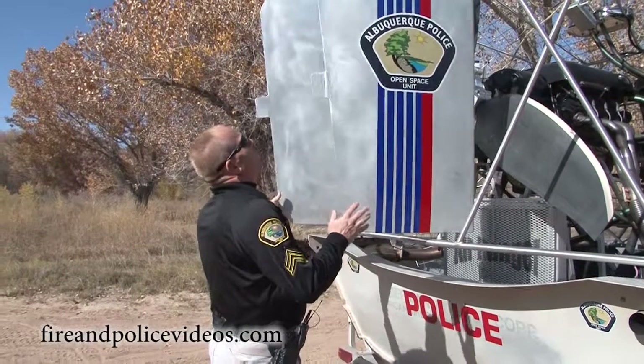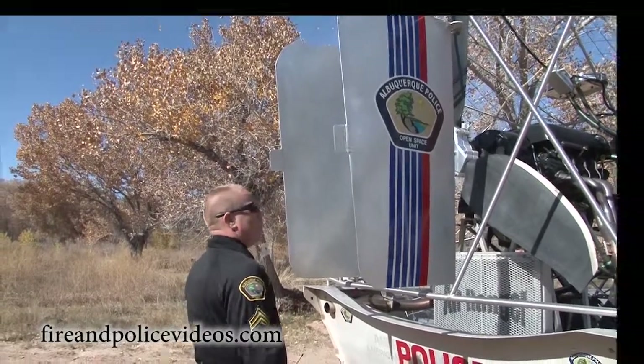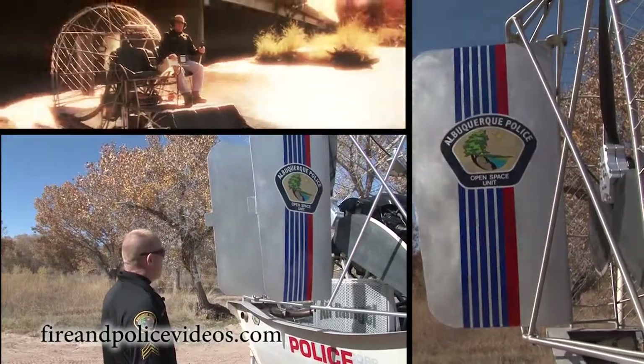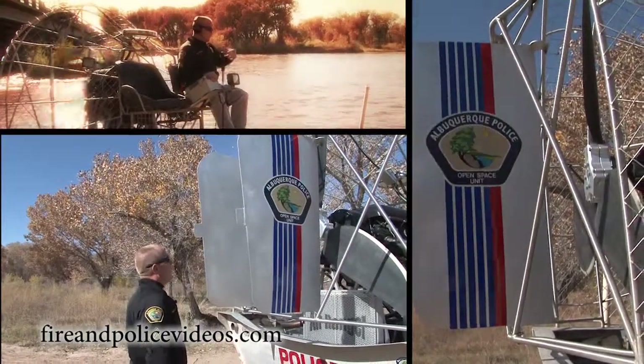These are the rudders. We check for freedom of movement to make sure they're not dented. These are tabs that help keep the wind coming off them so that if they need to make a slight adjustment, if it's overcompensating to the right or left. They're fairly lightweight, and they're connected to a rudder control up in the front — that's how we control the direction of the boat.